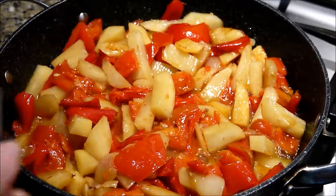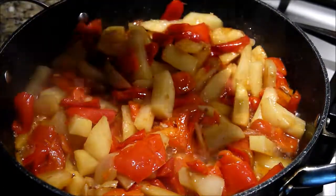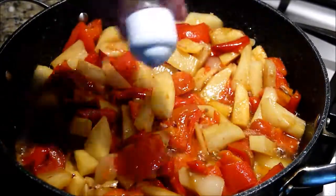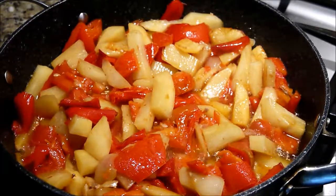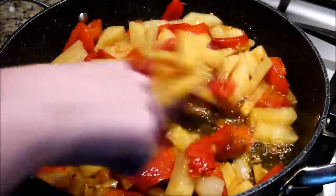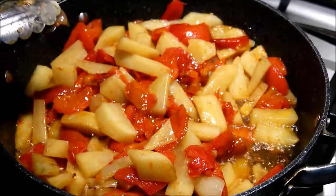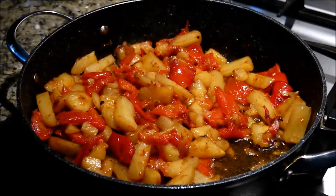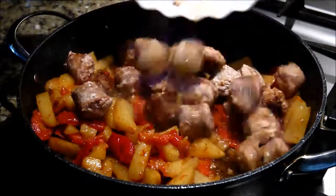I'm just going to add another dash of salt here to season our potatoes and give it another mix. All of that moisture has evaporated that was originally here from the peppers, so now it's just the oil.